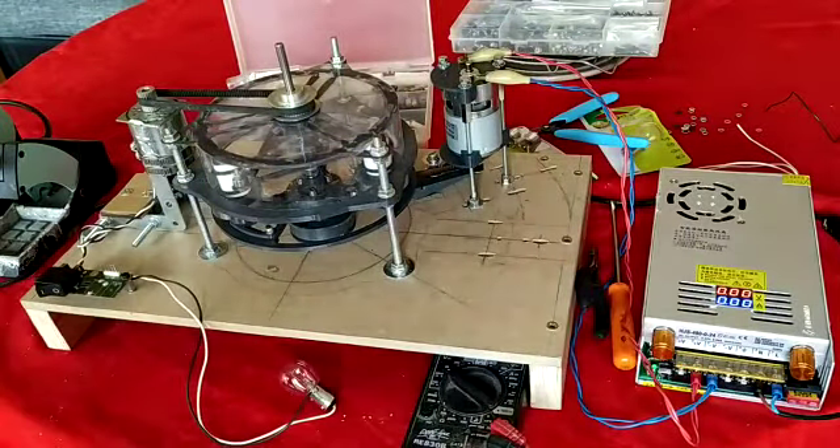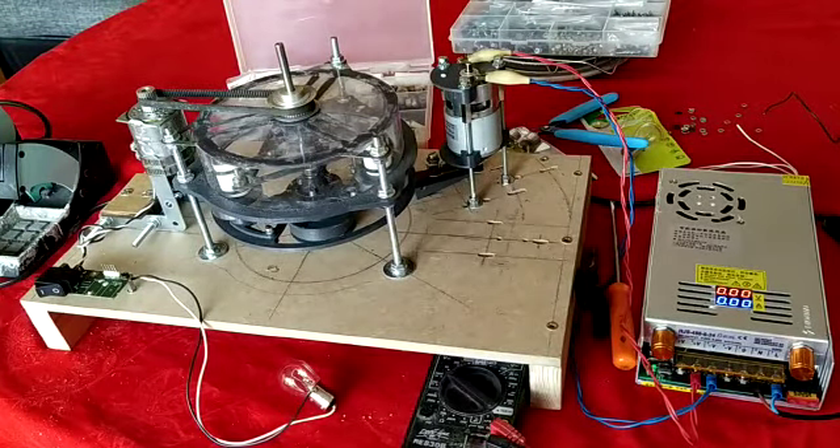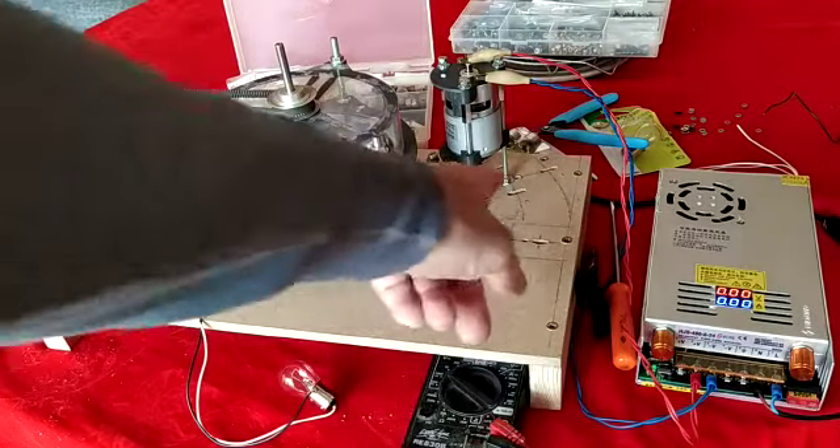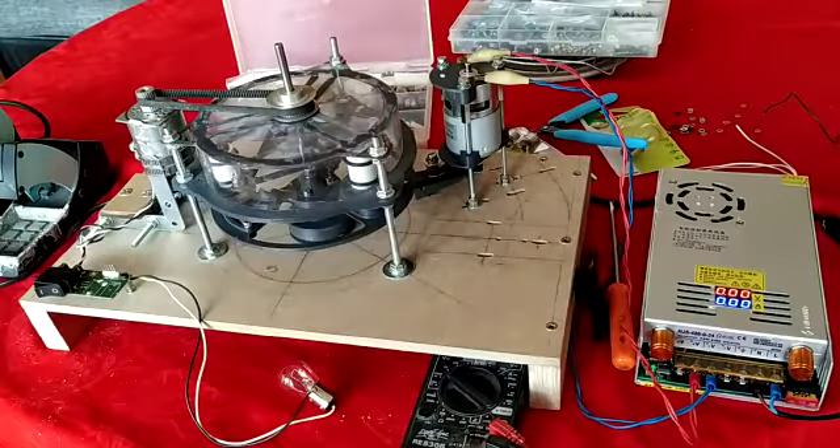Premier tour de roue avec l'animé. On constate que je ne vais pas assez vite encore. Il faudrait une démultiplication plus forte entre le rotor et le moteur, de manière à ce que le rotor tourne beaucoup plus vite pour un courant consommé plus faible au niveau du moteur, parce que là j'ai un courant de folie.